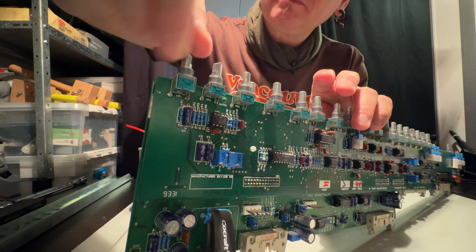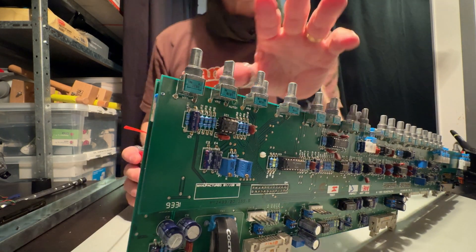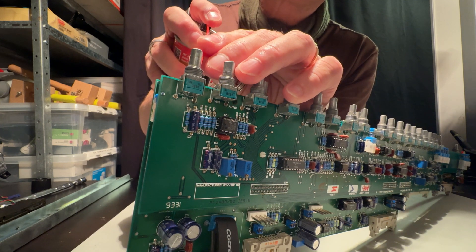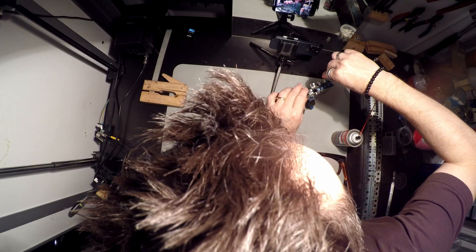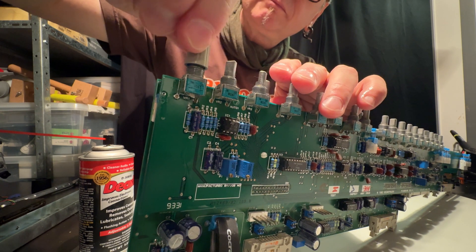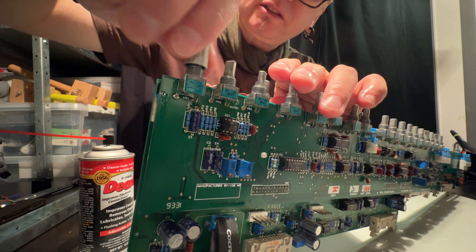Maybe if we just spray on top it may seep down inside. We'll start with that and see how it goes — just like with the switches, we spray a little bit here, put on a knob, then just work it. You start to feel right away that it's getting so much smoother.